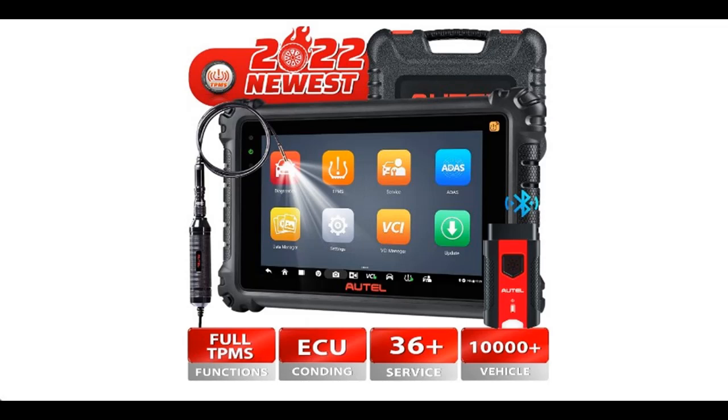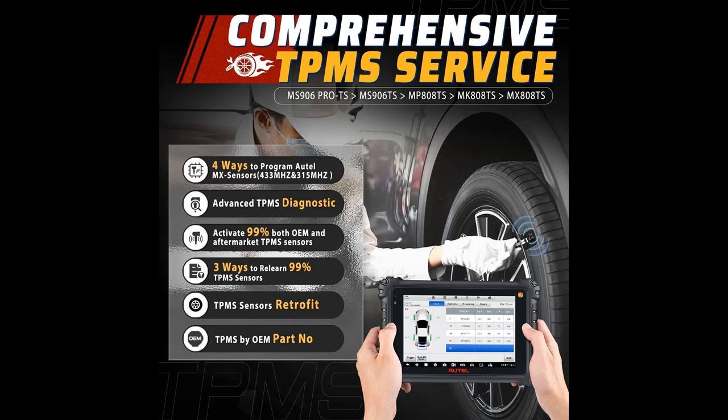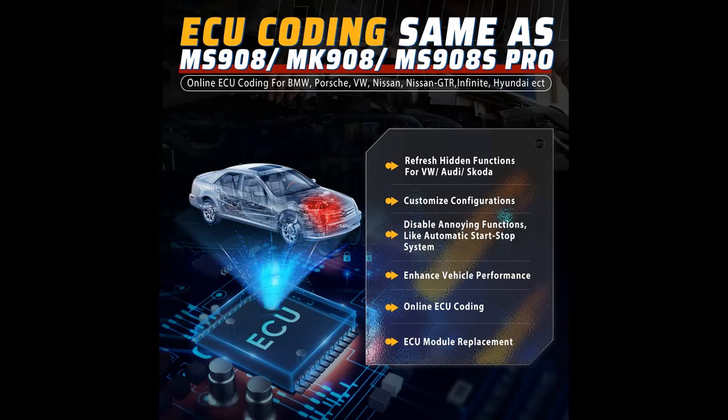Introducing the Autel Scanner Maxi Sys MS906 Pro TS with MV108 — 2022 New Version Diagnostic Scan Tool. You can find what you need here. Shop from a wide selection of devices in different configurations, and filter by specification, type, brand, and more. Highlight features overview: 2022 New Arrival Maxi Sys MS906 Pro TS, upgraded from MS906 TS. Why is the Autel MS906 Pro TS your best choice?